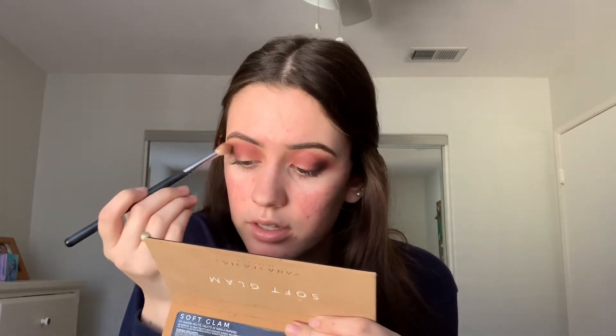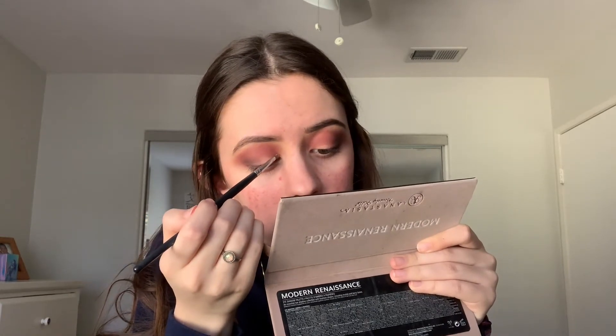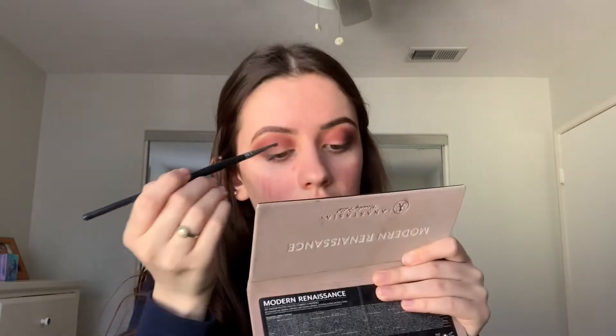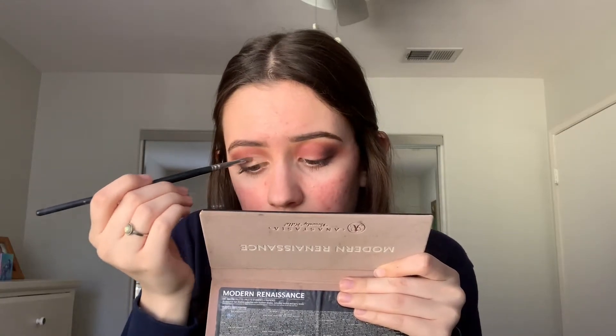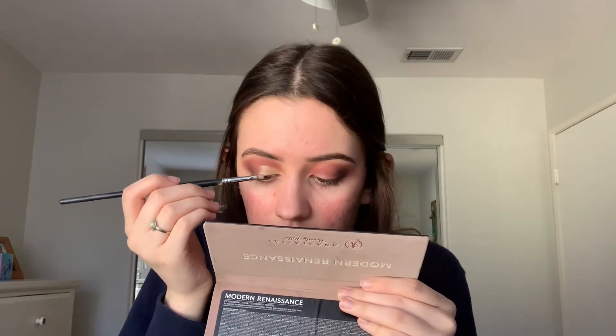Next I'm going back into the Modern Renaissance palette for the gold shade. I pack it onto the brush and wet it with the Morphe setting spray to make the color more intense. Starting from the inner corner, I trace along the crease to follow the natural shape of the eye. I trace with the gold eyeshadow first to get a nice outline of where I want it to go.